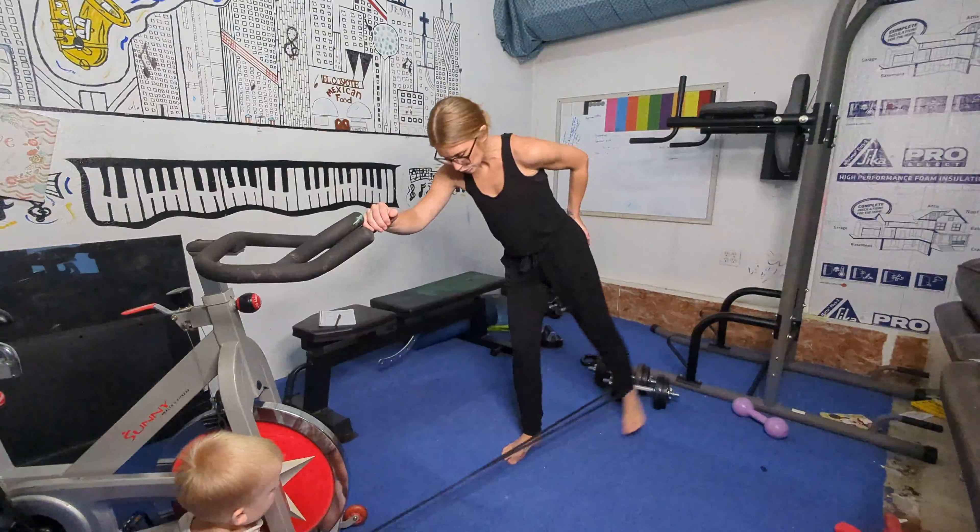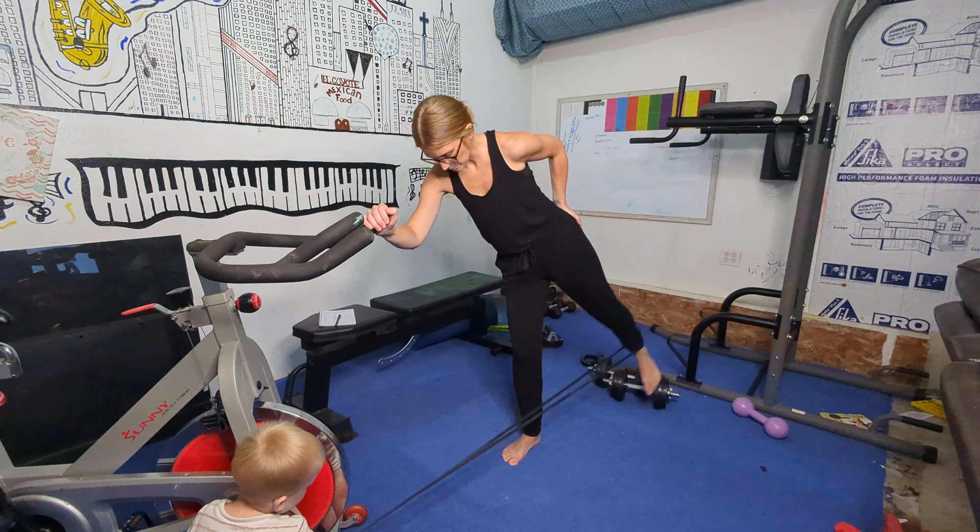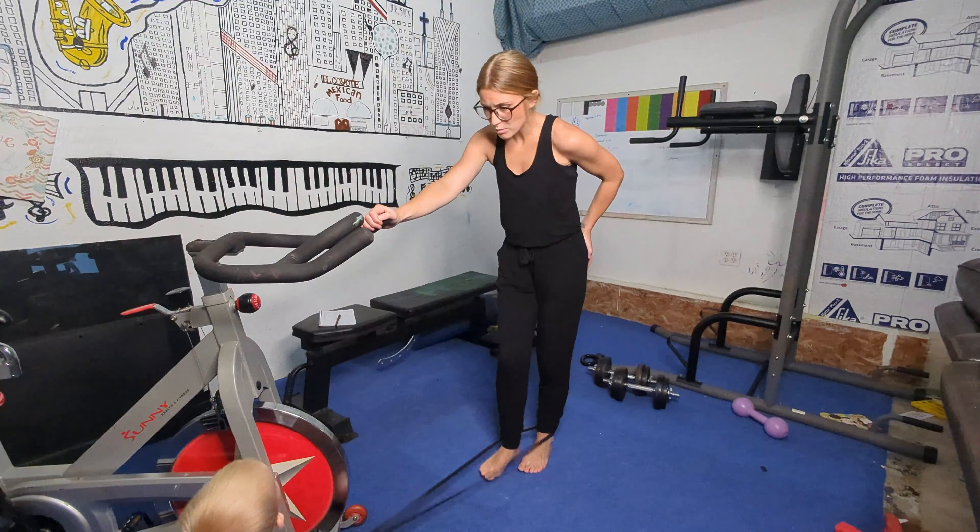Hey guys, welcome back to my channel. Today I'm going to take you through a lower body workout. The full workout will be in the description below, so if you want to copy this and try it for yourself, definitely do that and let me know how you like it.